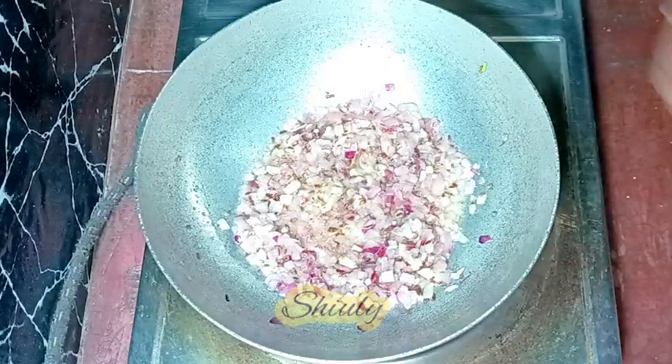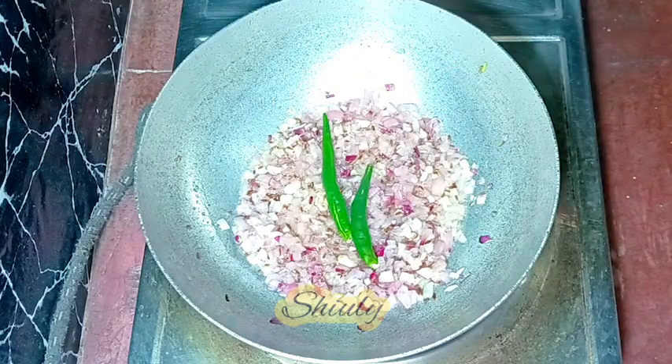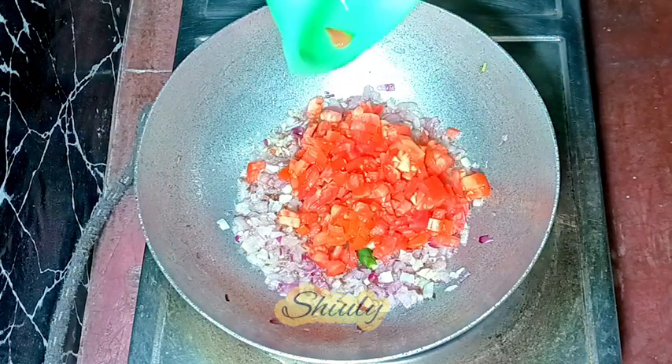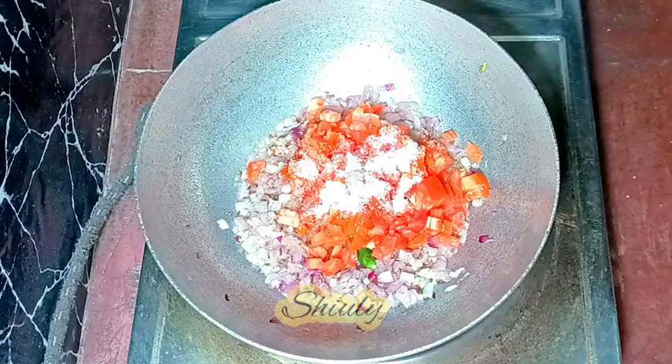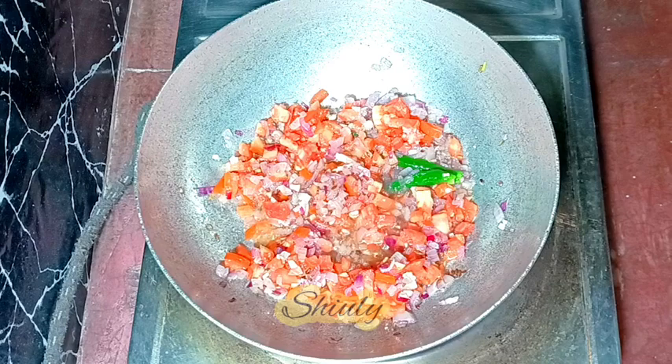After the onions turn transparent, I'm adding two green chilies cut lengthwise and one big-sized tomato, finely chopped, along with some salt according to taste. I'm mixing a little, and after that I'm going to add some powder spices.